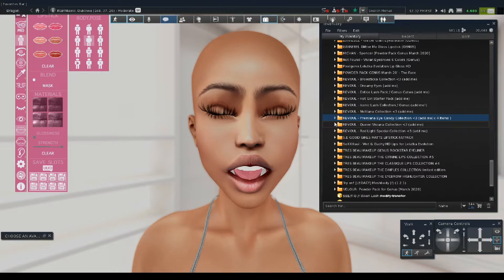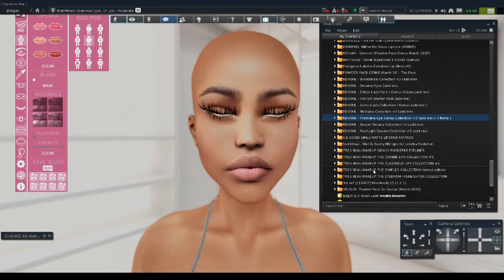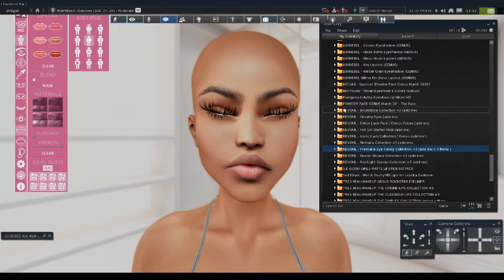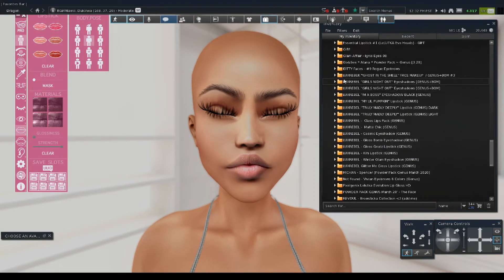I think we need some lip gloss. The thing is, with the Cadua HD Pro Head, a lot of lipsticks don't work right on the lips. A lot of Cadua lipsticks are not going to show up right. So you can use BOM lip glosses instead — let's see how this looks when I put it on her. Let's also put the BOM eyeshadow on and then see about the lipstick.